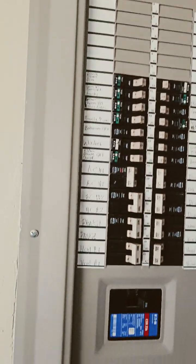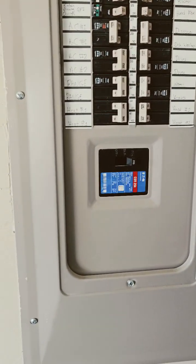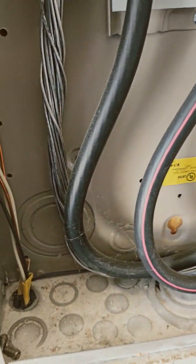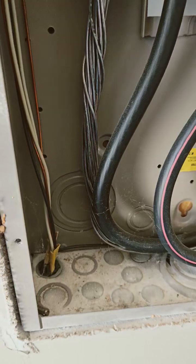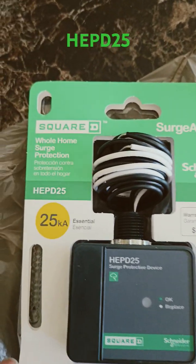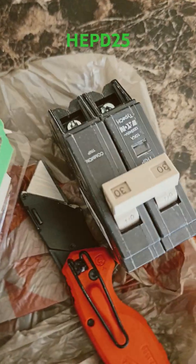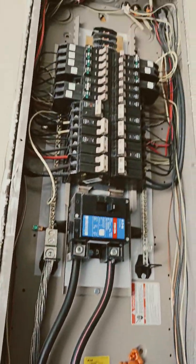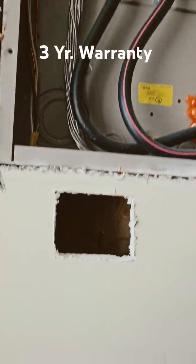Today I am installing a whole house surge protector. The customer is complaining of constant surges and loss of power, and they had a bad AC unit actually from a surge. So I decided to put in this HEPD25. It's made by Square D Schneider Electric. The device meets the 2020 NEC as a surge arrestor, and it comes with a 3-year warranty.